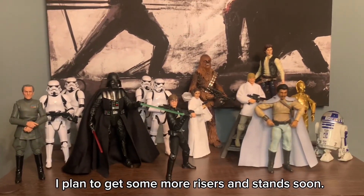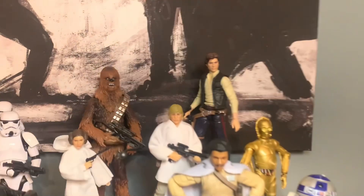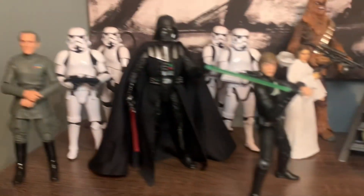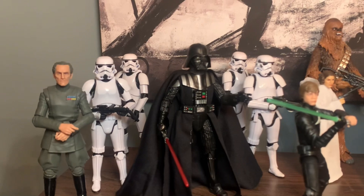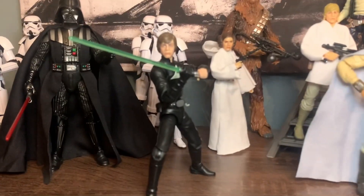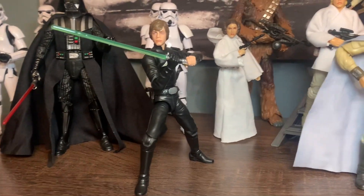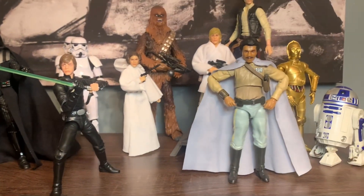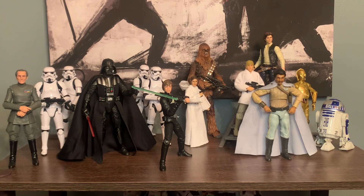I did a little bit of rearranging — I rearranged my OT trilogy section. I've got a New Hope vibe going on here, some Return of the Jedi, and whatever else fits. I think it looks really good. This Luke right here is probably going to be the next one I review — looks absolutely awesome. The posability of this figure is great. I really like how this shelf is coming along. Appreciate y'all watching, thank you.